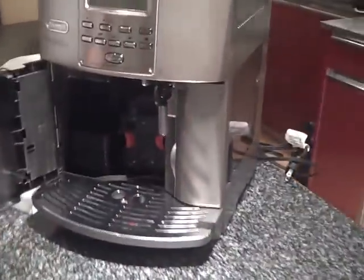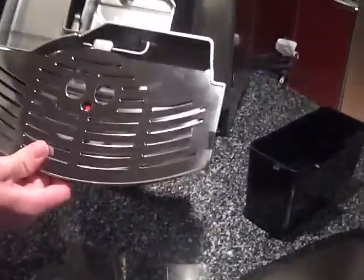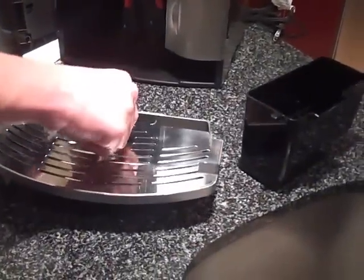This pops open with a push of a button, this comes out — this is for your grind, you dispose that whenever you feel like it, whenever it gets full. This is your drip tray for the excess espresso or water; it's still taped from the manufacturer so I'm not going to pop it off — this thing usually comes off.